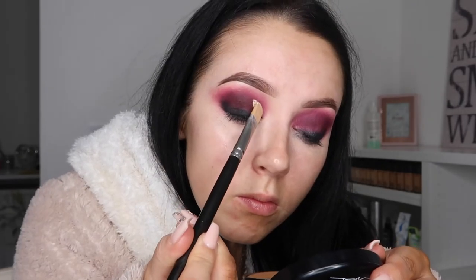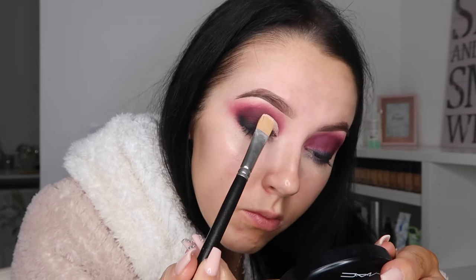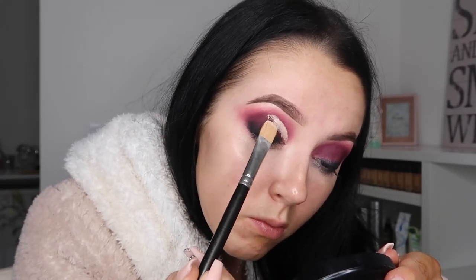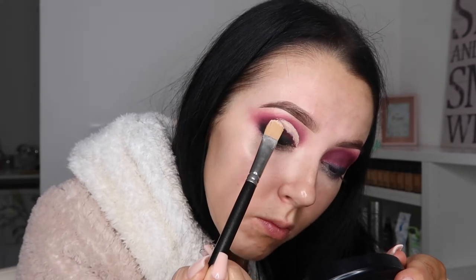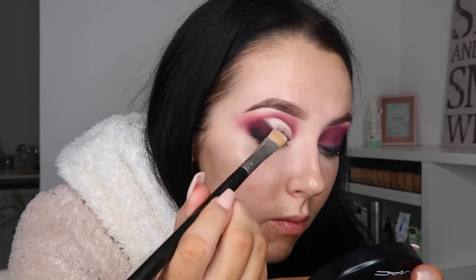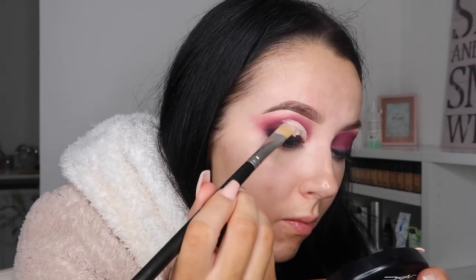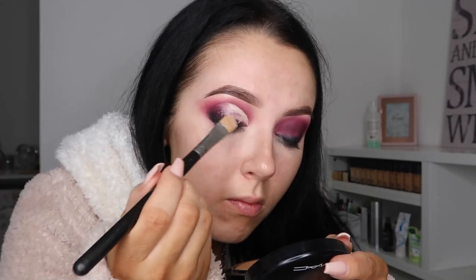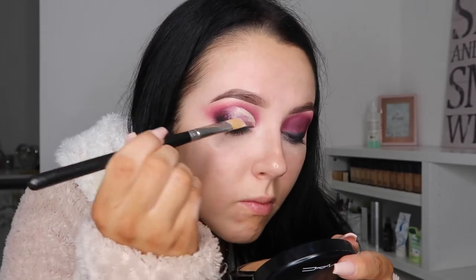To cut the crease, I'm taking that P.Louise base again on the MAC 252 and kind of cutting half of my crease out. You can see I cut my crease a lot higher than my actual crease is, only because I want to give the illusion of a bigger eye space. This just allows me to put a lot more eye pigment on my lid.